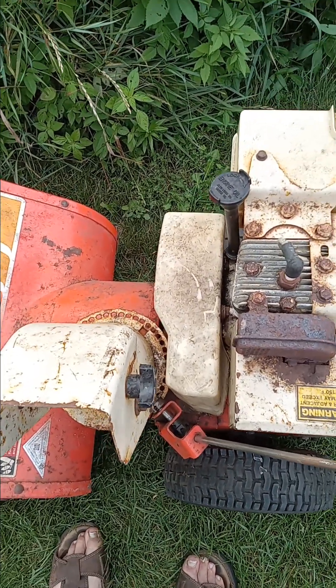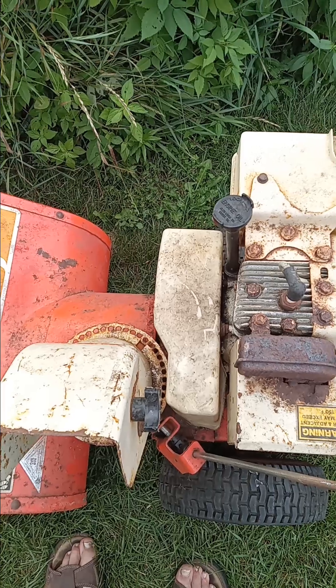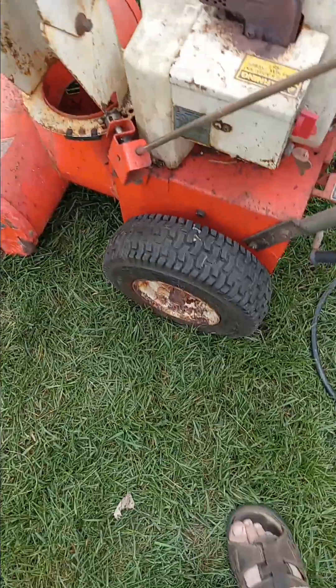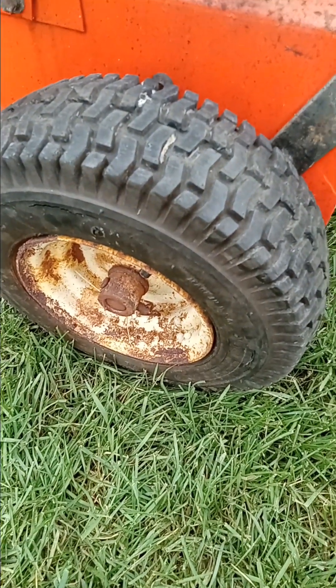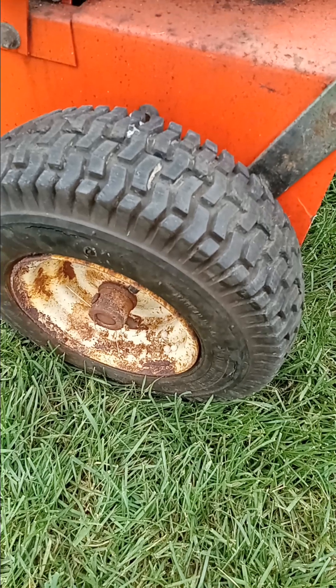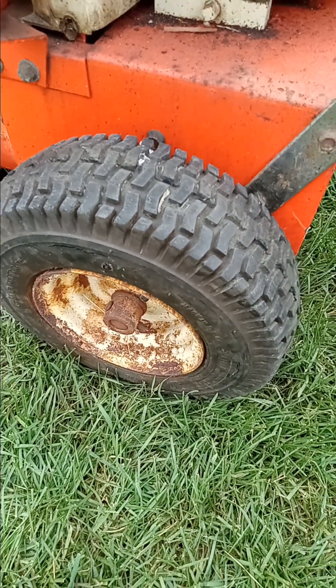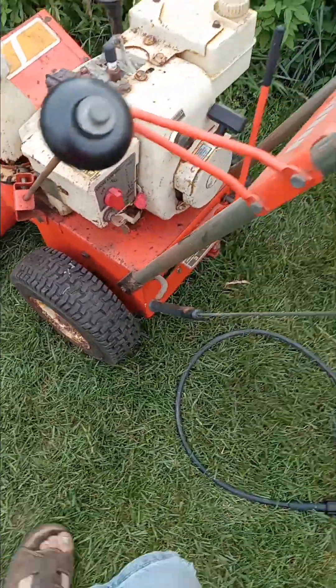The auger belt seems fine. The drive belt has some chunks taken out of it — I'll just get a new drive belt. The tires are a little cracked on the side but I think they'll be okay. I put about 40 pounds of air pressure in them and they hold pretty good, even though 40 is a bit excessive for these.